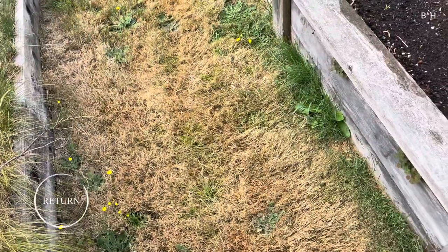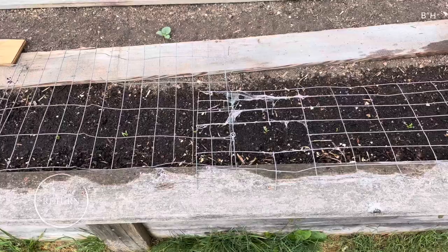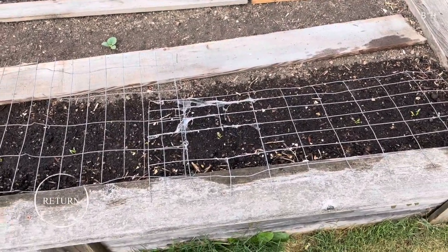And so that means it's time for the defense. Squirrel defense. Fence defense. We're going to show this works pretty good. I did this last year and I think the year before.